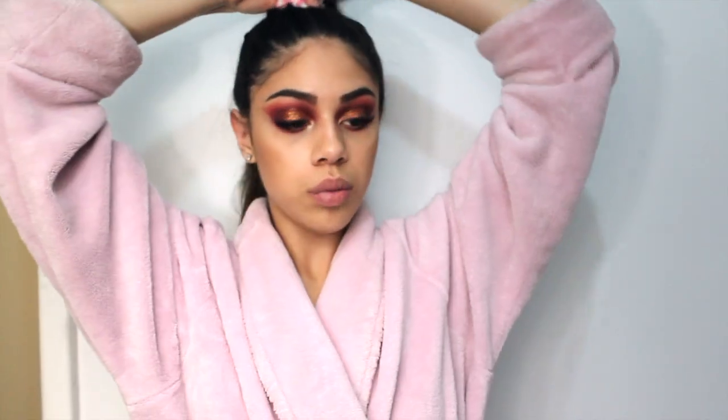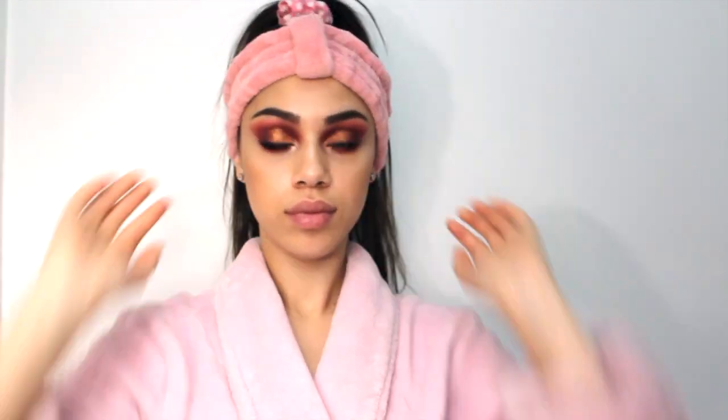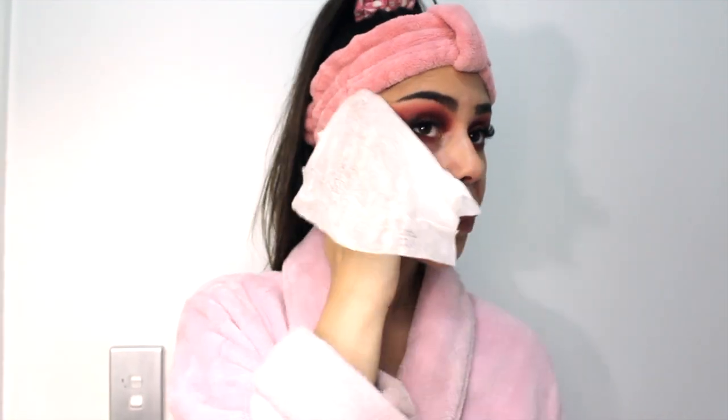Hey guys and welcome to Vlogmas Day 4. Today I'm just going to show you a quick little skin routine — just a short video because there are obviously a lot of things that go into my skin routine, but this is just the routine I'm using at the moment. So without further ado, we'll just hop into it. I hope you enjoy the video.